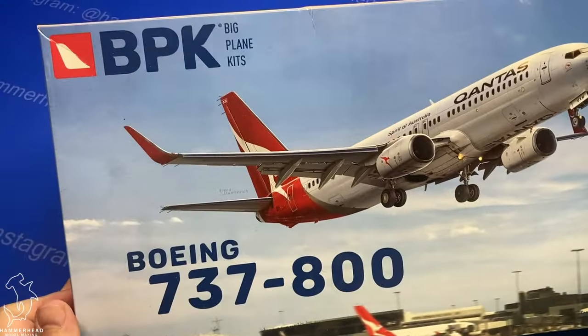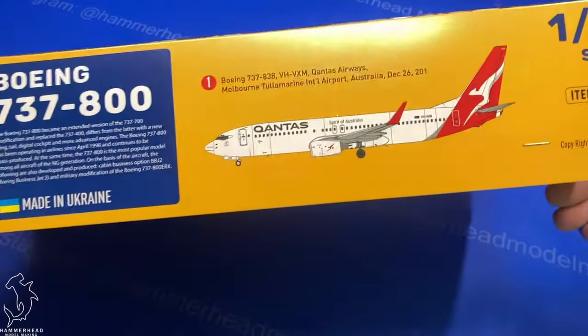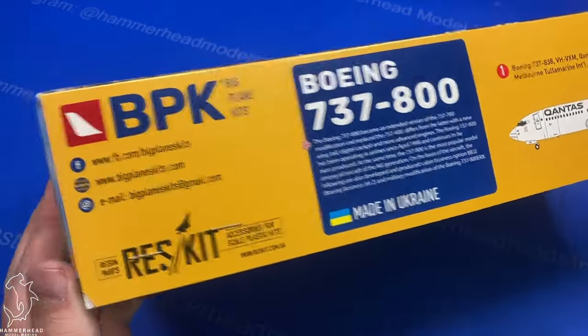Greetings everyone, Brett here with Hammerhead Model Making, back with another 5-minute review. Today we're going to be looking at the Big Planes Kit 737-800.